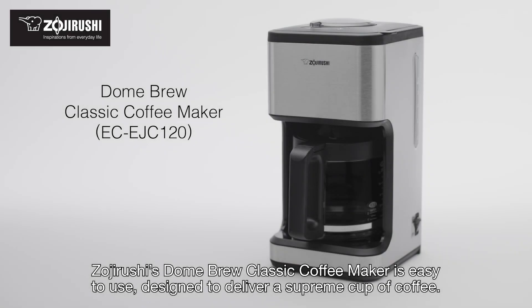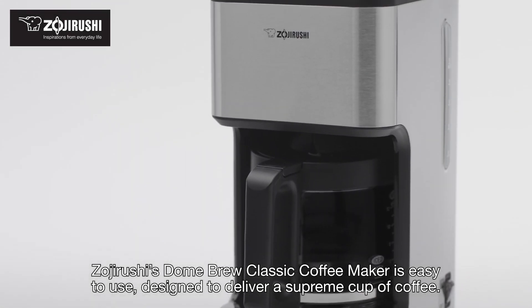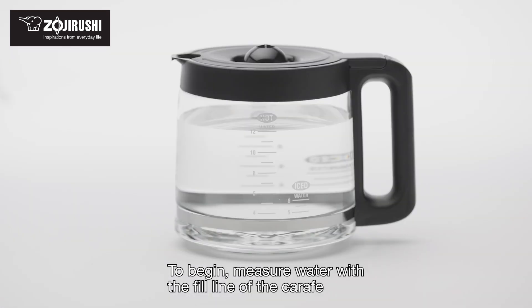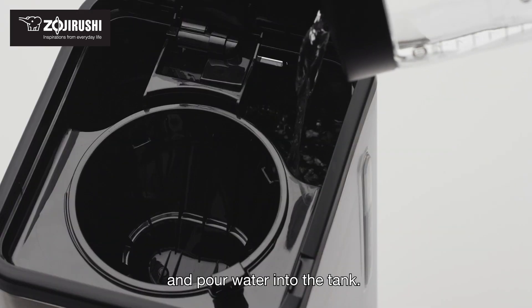Zojirushi's Dome Brew Classic Coffee Maker is easy to use, designed to deliver a supreme cup of coffee. To begin, measure water with the fill line of the carafe and pour water into the tank.